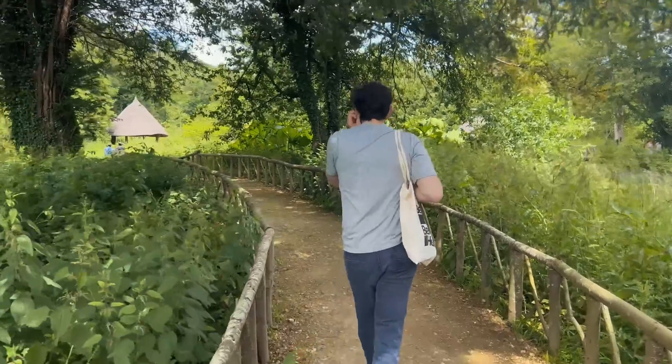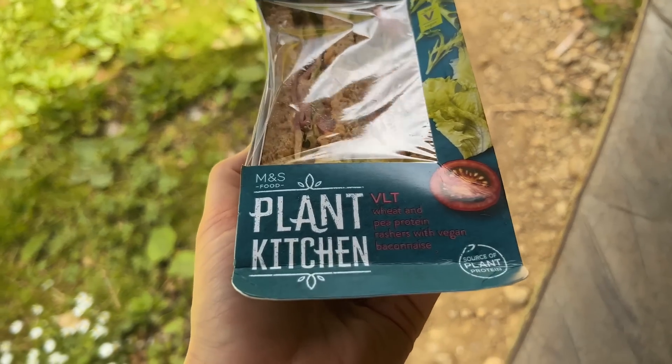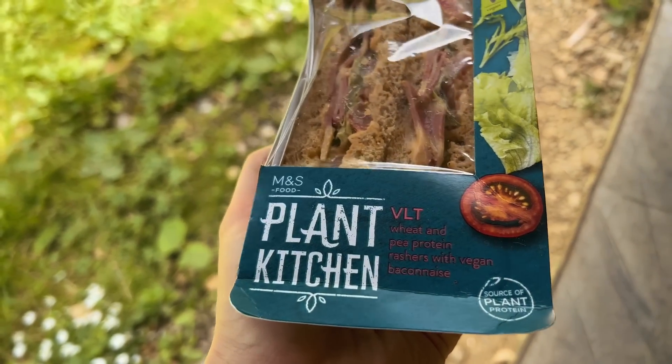We've got some treats from M&S to have - we're in the Arundel castle gardens right now, trying to be a bit touristy in West Sussex. I'm interested to try out these foods and see if they're actually good or terrible. This isn't bad actually.